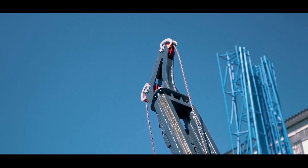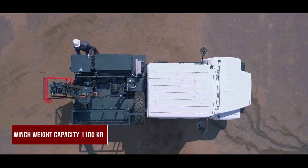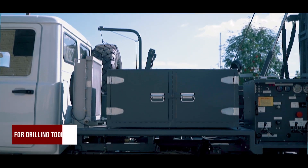At the top of the mast, the crown block is located with a single drill line system. The weight capacity of the winch is 1,100 kilograms. It is intended for work with drilling instruments and additional tools.